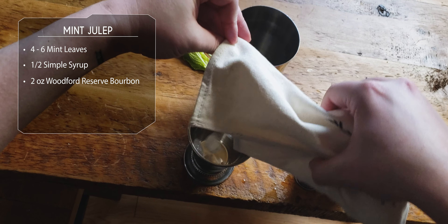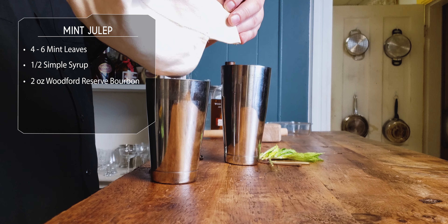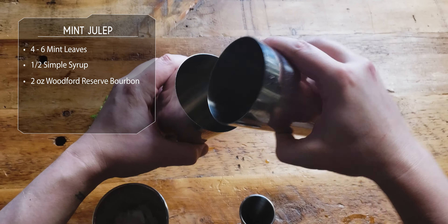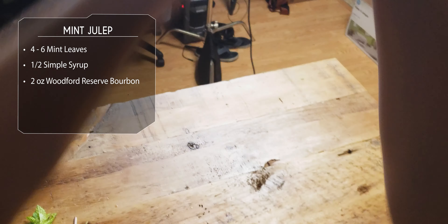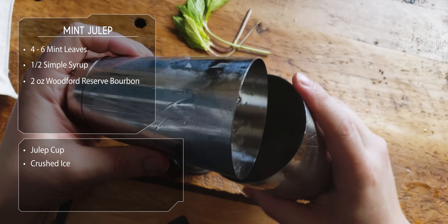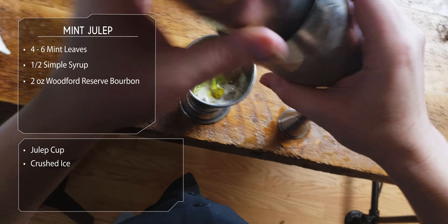We're gonna fill our cup with a little bit of ice, put a little bit in our tin, set it aside, and do a quick little whip shake. We don't really need to melt all the ice, but we want to dilute and mix everything together. This is how I prefer mint julep — I want the sugar and the mint combined. Look at that beautiful pour — it all in. Fresh mint. I love it.